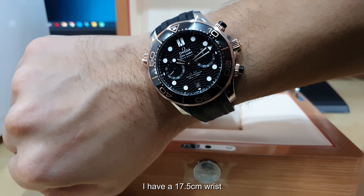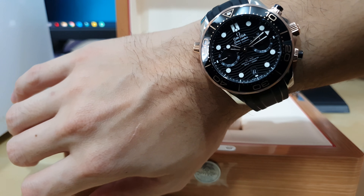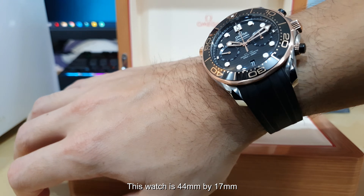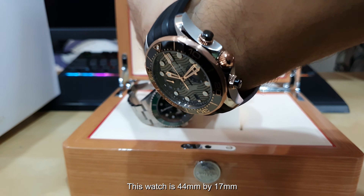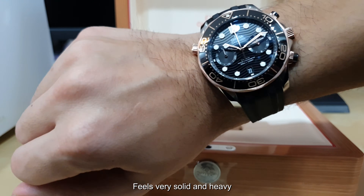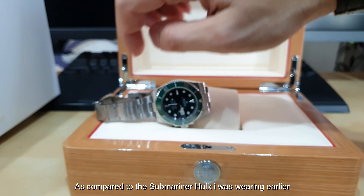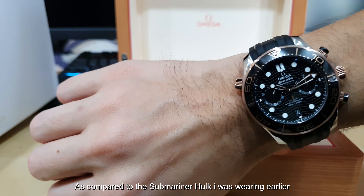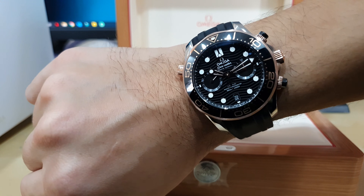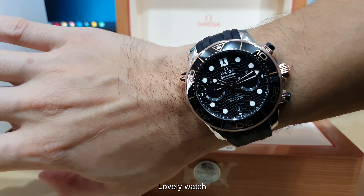I have a 17.5 cm wrist and it fits well. This watch is 44 mm by 17 mm — it feels very solid and heavy, as compared to the Submariner Hulk that I was wearing earlier. Lovely watch, the Submariner Hulk.